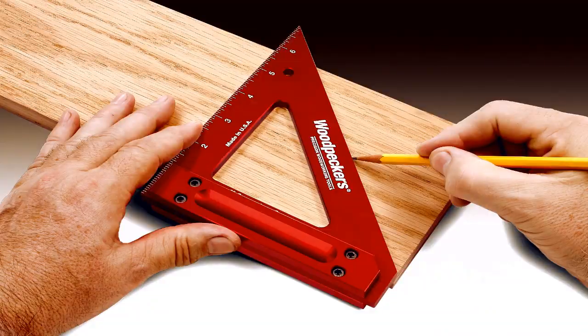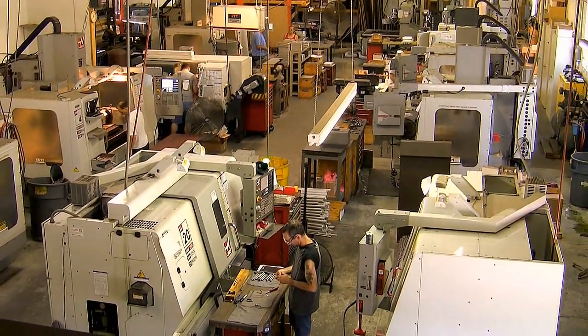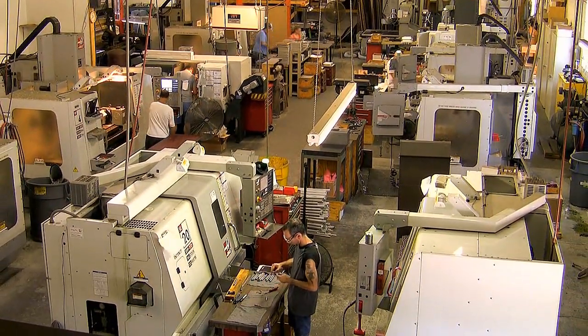Like all Woodpecker brand woodworking tools, Woodpecker's new Fibonacci gauges are manufactured in our shop just outside of Cleveland, Ohio in the USA.